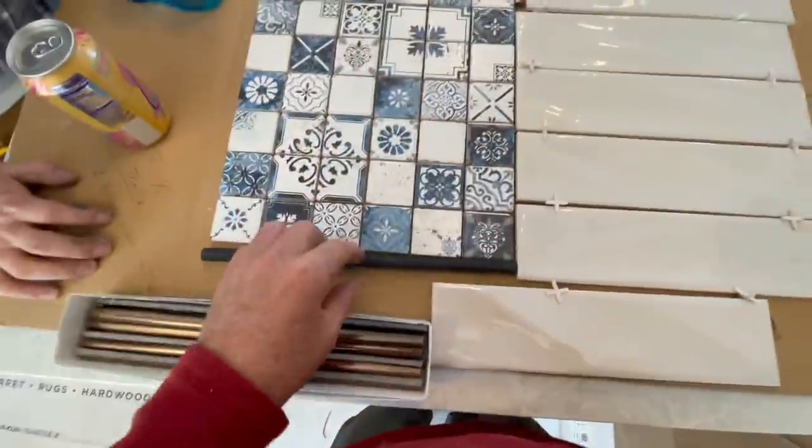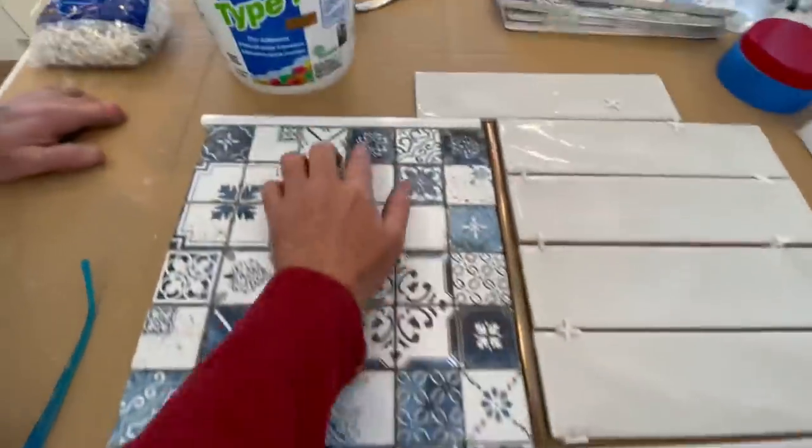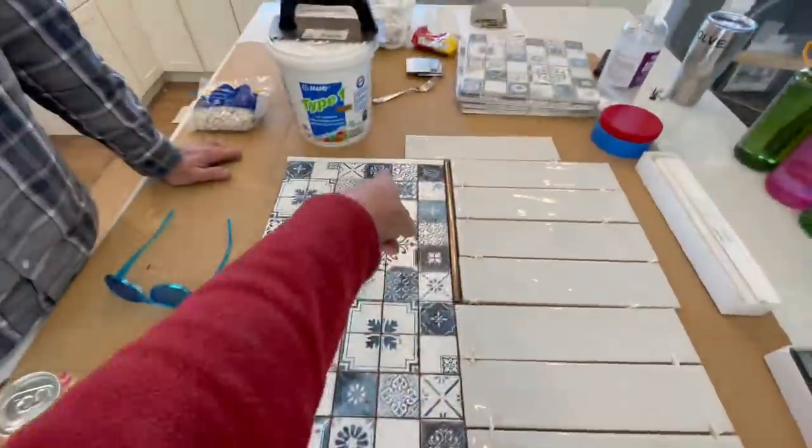Mary's here. She made quick work of the decision on the black coppery-looking or white trim pieces that will basically make this work out with the other tiles. She looked at it for about one second and said white — done. I love that. Sometimes homeowners will take days to deliberate and never make a decision, so thank you.